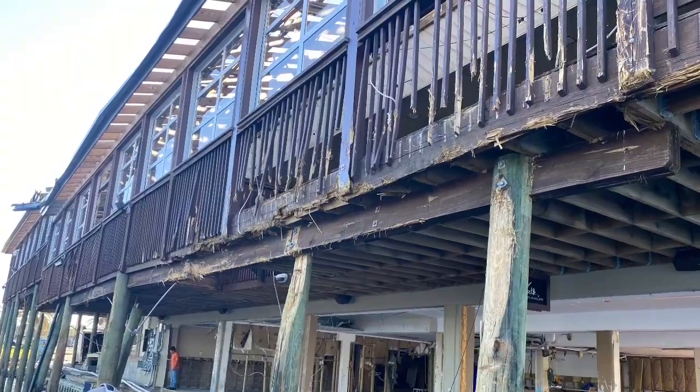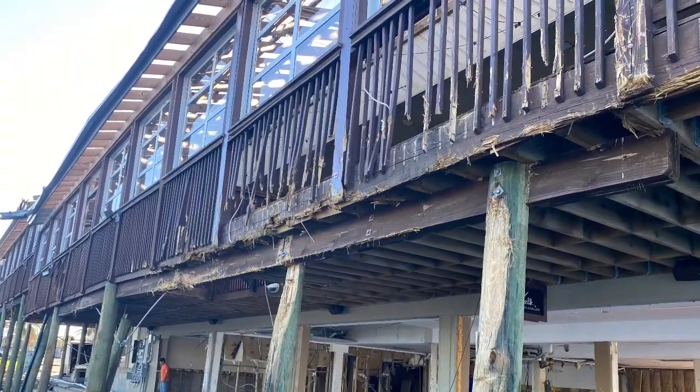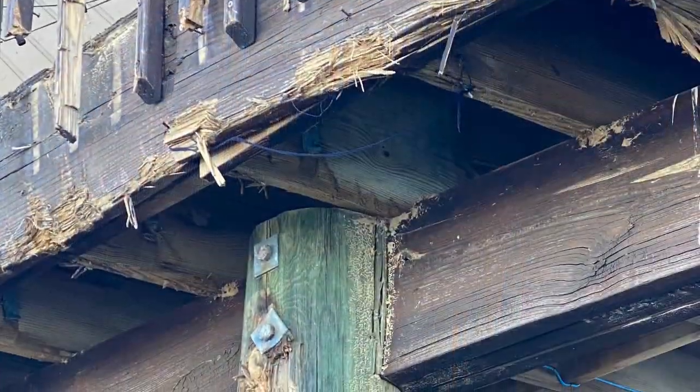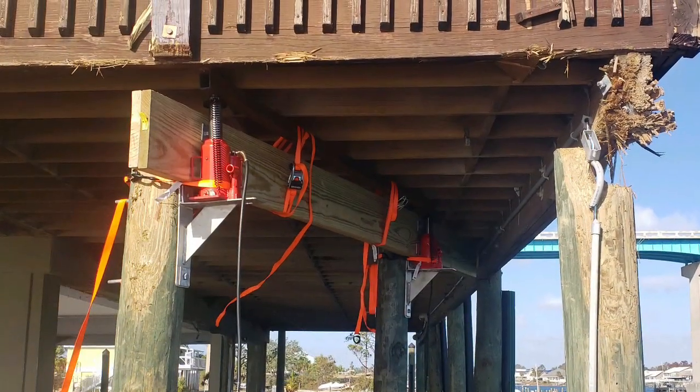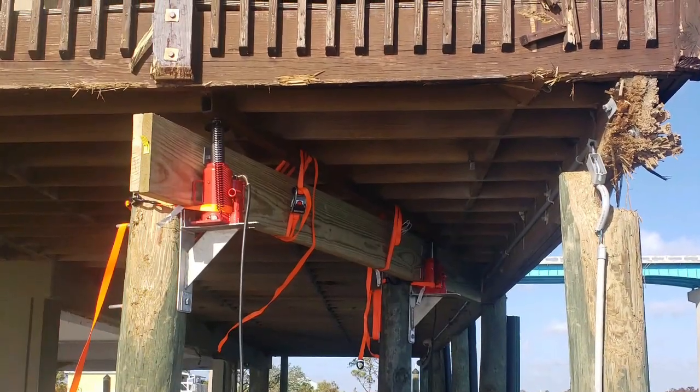This is Perdido Key Oyster Bar and Marina. You can see the building got a lot of damage from boats hitting up against the side. This is the deck that goes around the restaurant — a lot of the pilings and the bracing have been broken off, so we're jacking it up and re-supporting it.